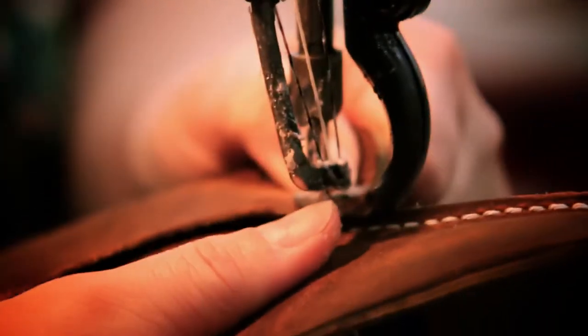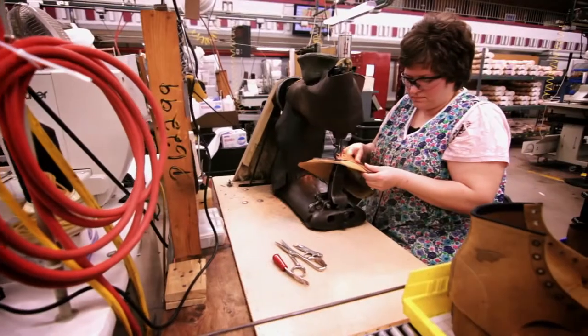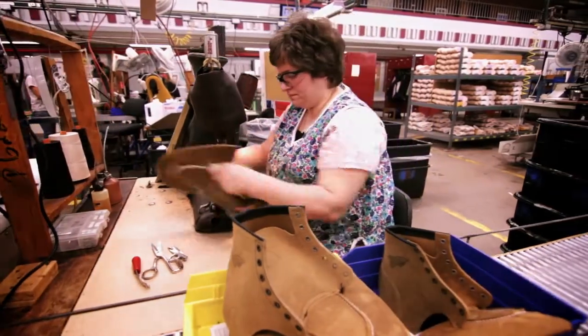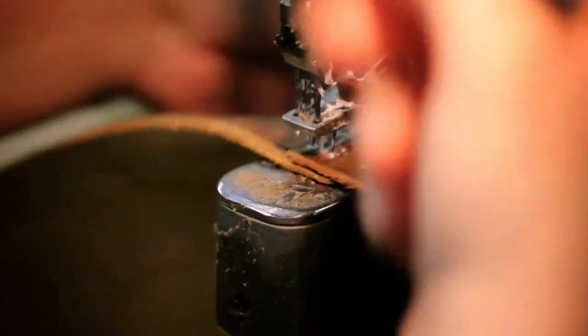The purpose of the Puritan machine is strength and durability with your stitching. The skills that you really need when you're working on the Puritans — good eye-hand coordination. It's kind of like driving a car. You're turning the corners, sewing those vamps and quarters together, and it takes a lot of concentration. You kind of have to be meticulous.